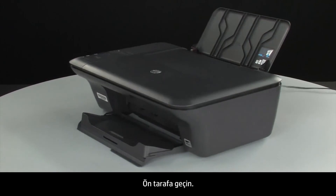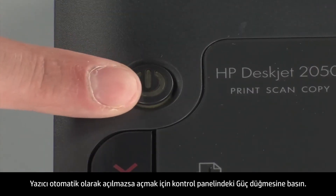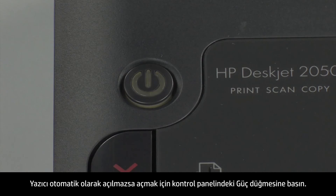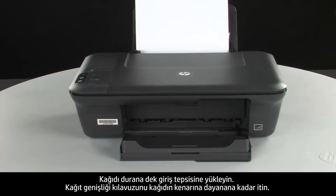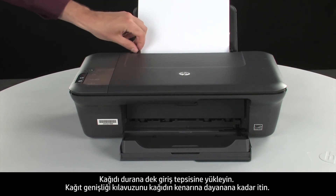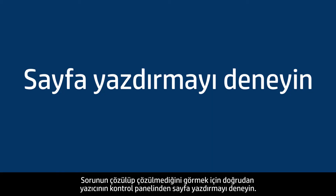Move back to the front. If the printer does not automatically turn on, press the power button on the control panel to turn on the printer. Load paper into the input tray until it stops. Slide the paper width guide inward until it stops at the edge of the paper. Do not push the guide in so tightly that it starts to bend the paper. Try printing a page directly from the printer's control panel to see if the issue is resolved.